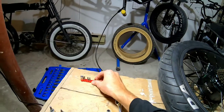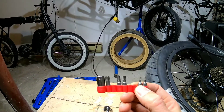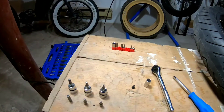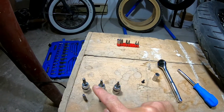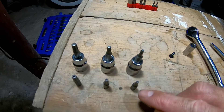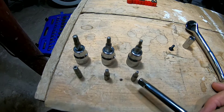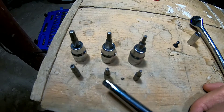For 10 bucks at a hardware store you can get a tamper-proof torx security set. Here's what I use often: it's a T15, T20, and T30 to work on electric bikes. Here's the equivalent tamper-proof torx heads — the T15, T20, and T30 — and if you can see, there's a slight hole in the middle of each one.